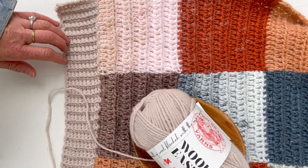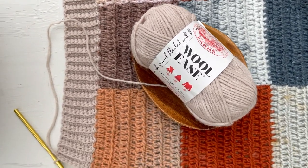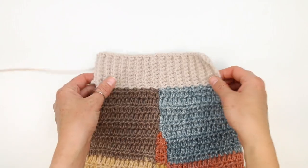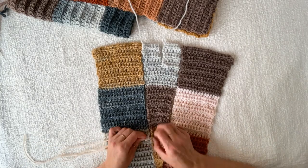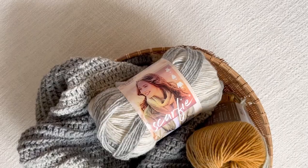While this pattern requires some advanced beginner level techniques, the video tutorials are quite detailed. So even if you're a less experienced crocheter, I really encourage you to give this a shot and expand your crochet skills.